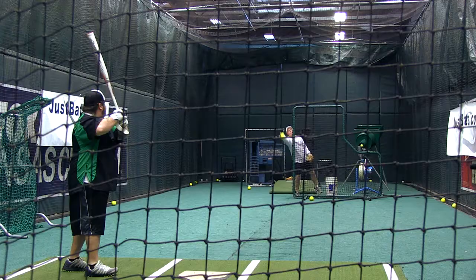Hey, I'm Hobbs with JustBats.com, and this is the new 454 ASA Jeff Hall Reload. As everyone knows, Jeff Hall had Jeff Hall Worth Mayhems — it's one of the most popular Worth bats that's ever come out, and there's been several of them.